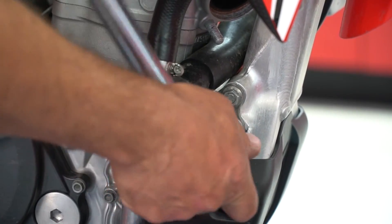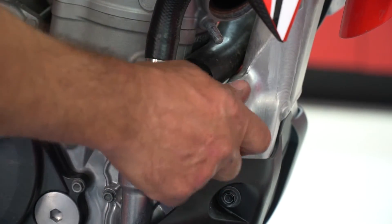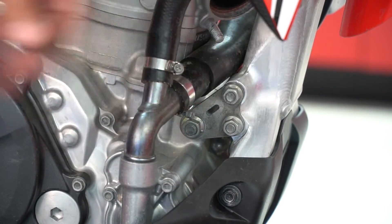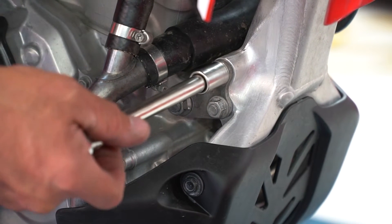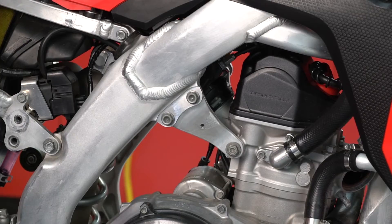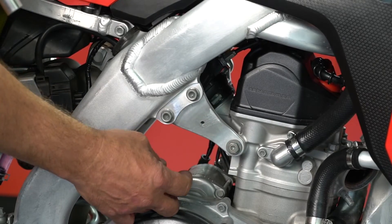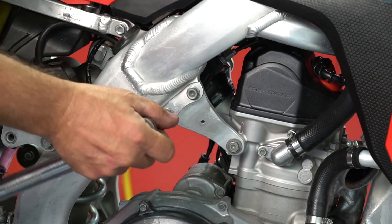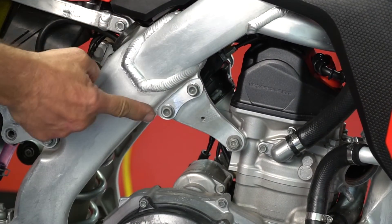I'm doing these next because these also pinch these hangers to the frame itself. The manufacturer's spec is 24 foot-pounds. If the bolt is spinning you're going to have to hold it from the other side or have a friend do that for you. In order to get to the cylinder head bolt here we need to remove the pipe, so we've done that. Those are torqued to 19 foot-pounds.